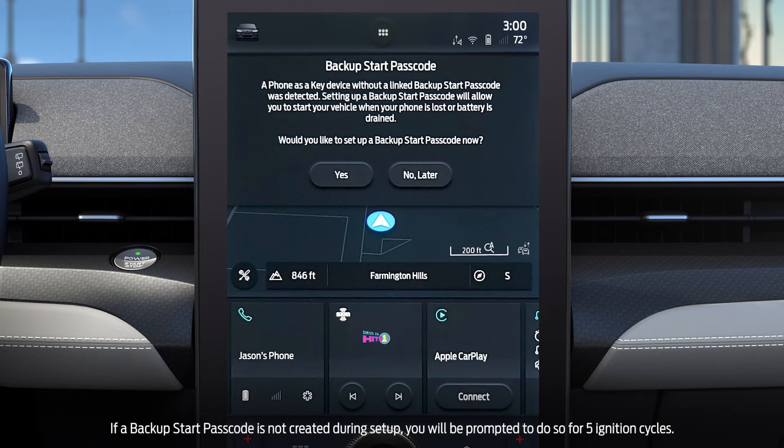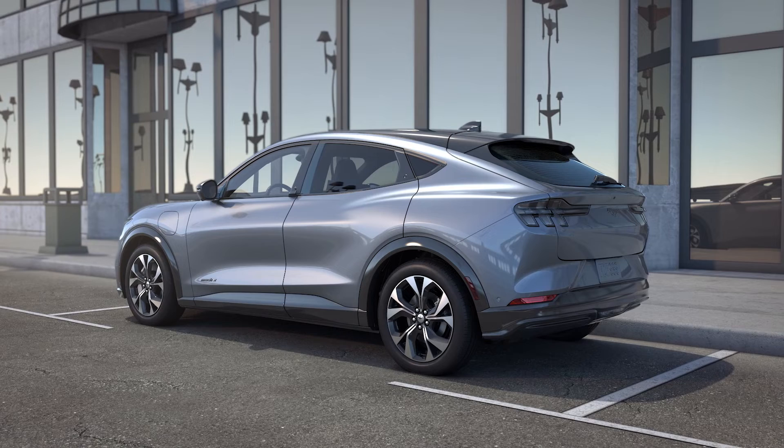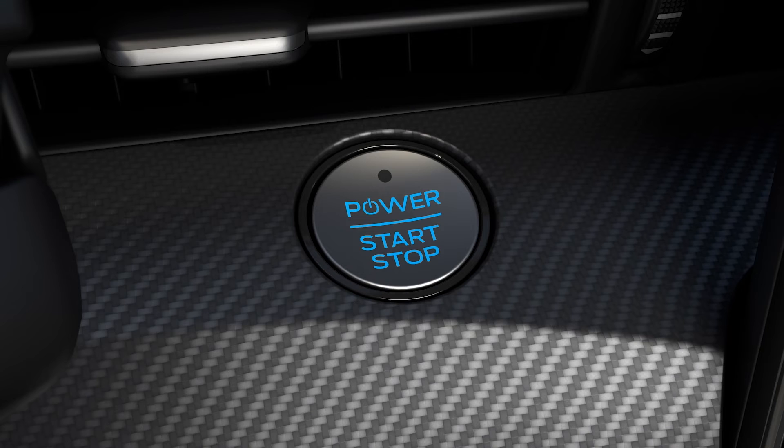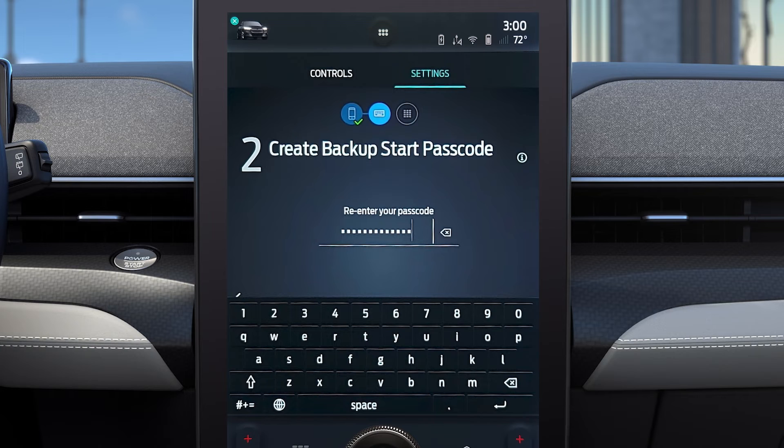You will also be reminded to set a Backup Start Passcode on your touchscreen and on the app. This allows you to start your vehicle if you're unable to use your phone as a key. After you've authorized the Phone as a Key setup, enter your vehicle with your phone and key fob and start it with your foot off of the brake. A Backup Start Passcode Setup message will appear on the touchscreen asking if you want to set it now or later. If you choose to, you'll be asked to create a code with a minimum of 8 to 10 characters, depending on your model.